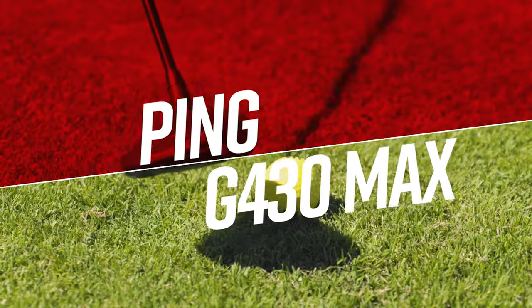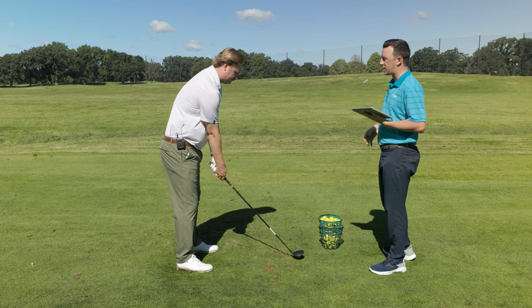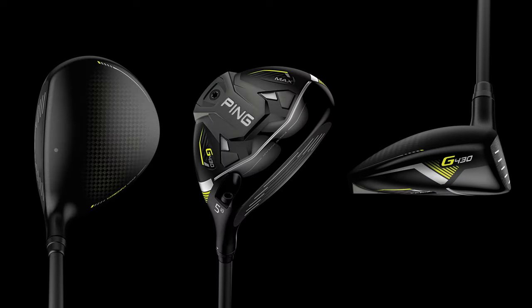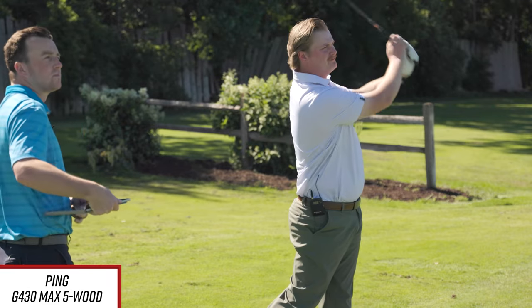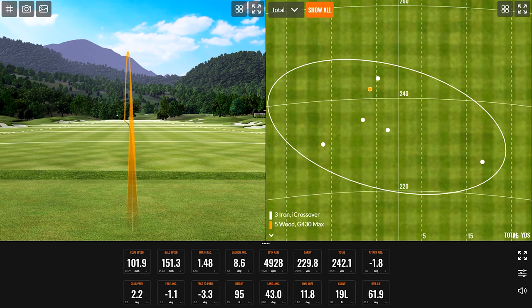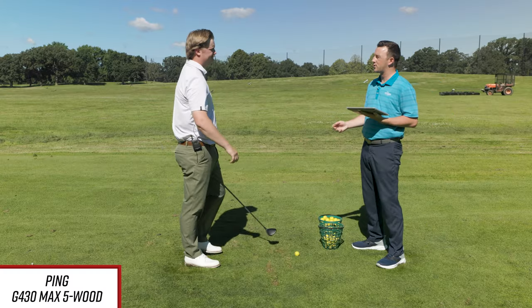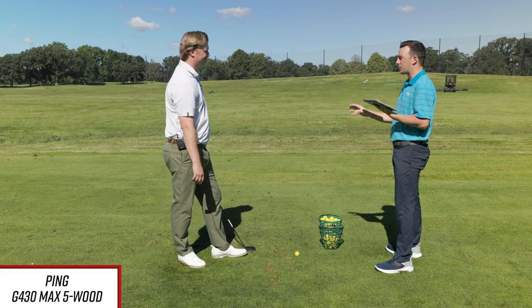Now switching to the G430 Max — obviously a completely different look. You've commented before that you like the way those set up. Yeah, they look very easy to hit — I'm a big fan of a shallower face in a fairway wood. I like the scoring lines, it feels very easy to set up, square to a target, and sits very neutral on the ground. First shot — 4,928 spin, 230 carry. Not outrageous, but we are using range balls that spin a little more and launch a little higher than a premium ball. Numbers are a little skewed in that way.